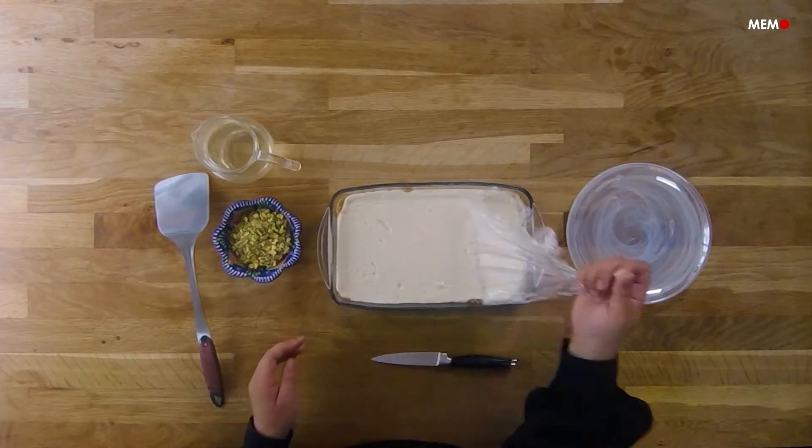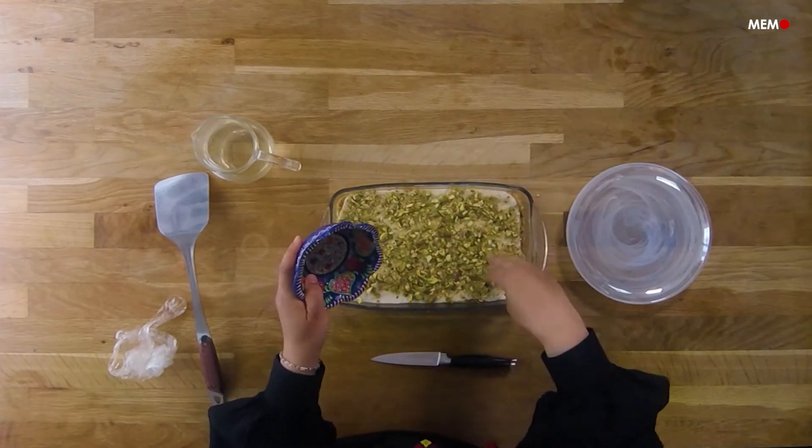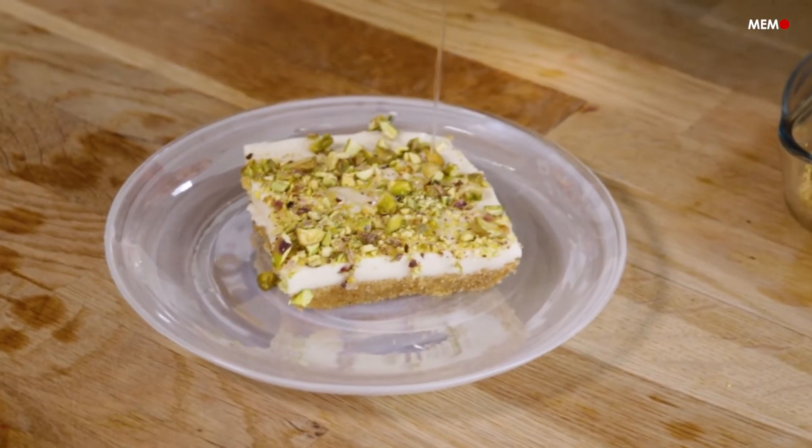Once you're ready to serve, garnish with crushed pistachios and a small drizzle of cold syrup and enjoy. I love the contrast of the nutty toasted semolina with the creamy milk, and I hope you do too.